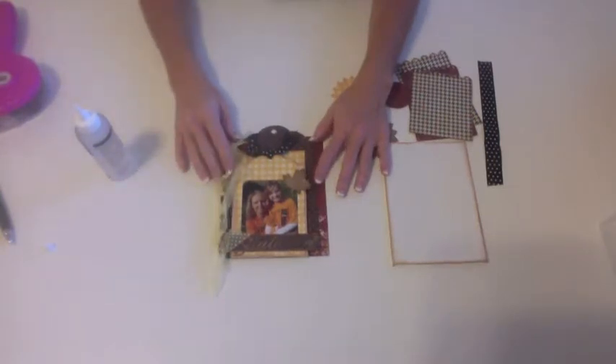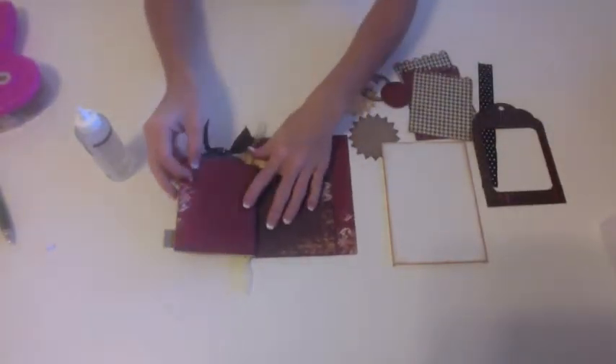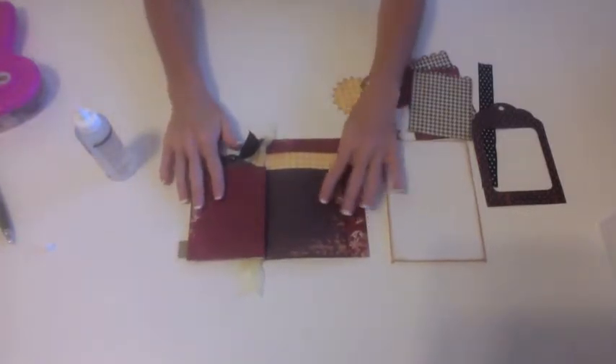Now that we have the book put together, we're ready to work on the inside pages. We're going to open up this first page and this is what it looks like.